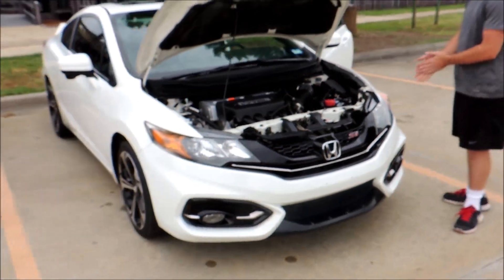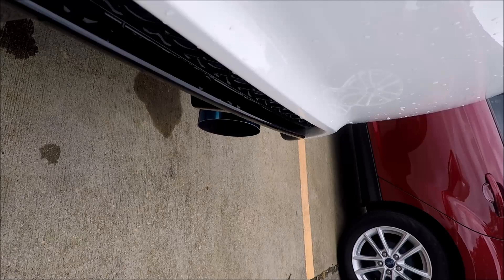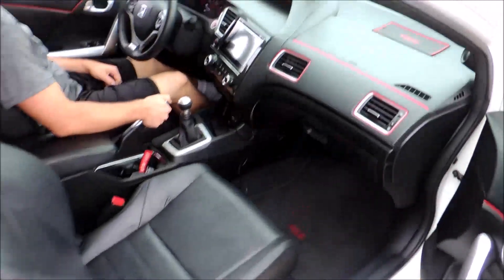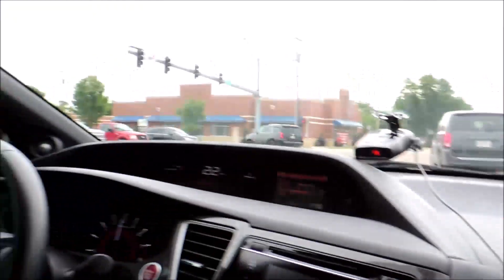Alright, let's just get in this and see what it's all about. So we're gonna get in the SI. Interior feels pretty good when you're in it — it's not like gripping into the seats, but you can still feel some support there. Yeah, from the interior unless you're hitting VTEC it's pretty quiet, which is a good thing so you can drive it normally.